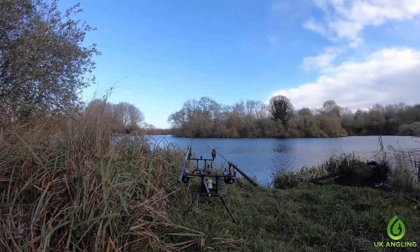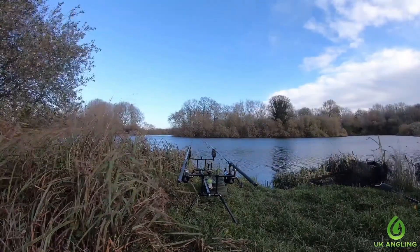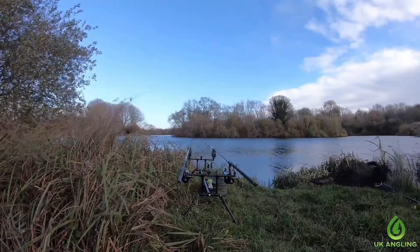After a dull morning with no fish action and no bites or indications, we decided to move on to Heron Lake, and it wasn't too long before my brother Rob managed to get into the action.